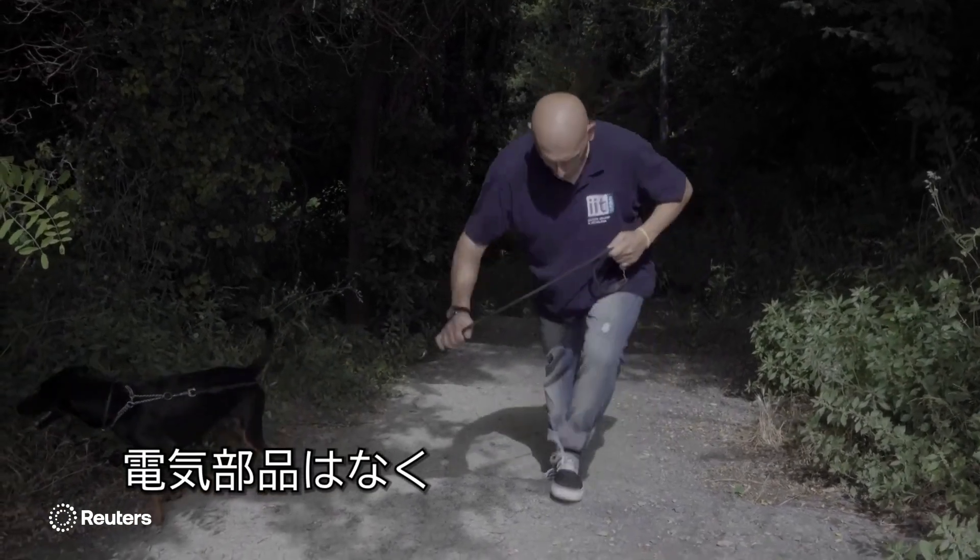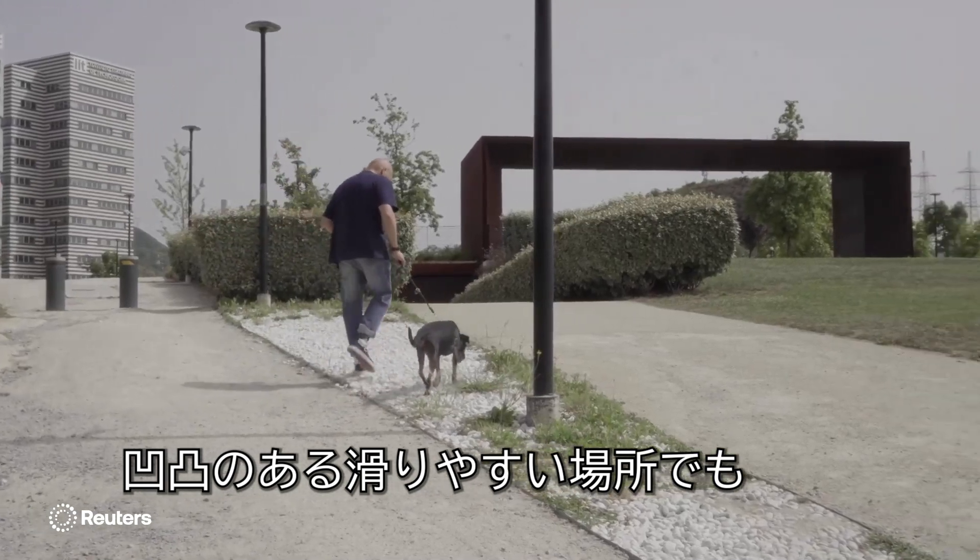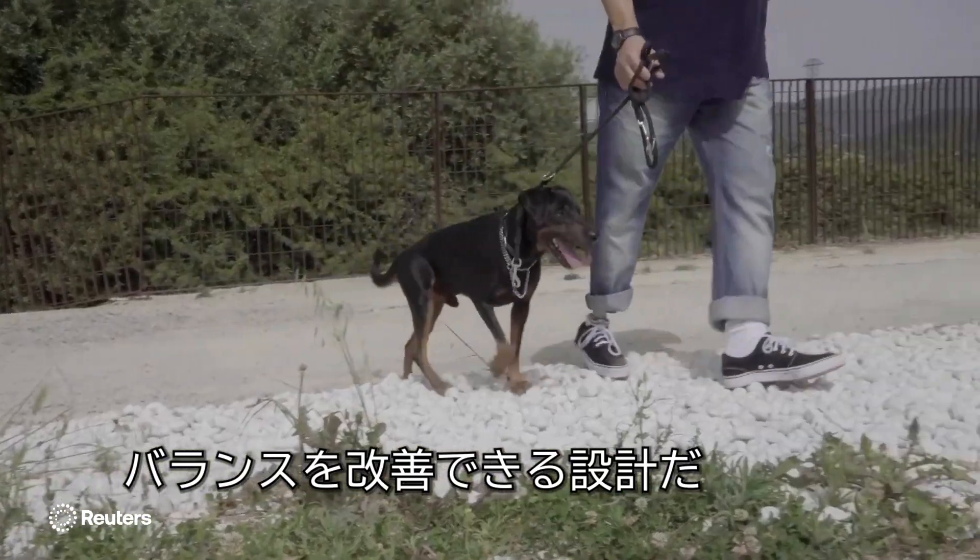The SoftFoot Pro has no electrical parts and was specifically designed to help improve the user's balance on uneven and slippery terrain.